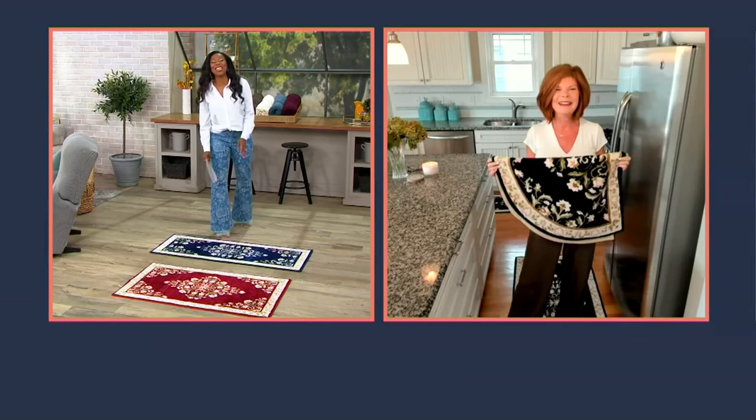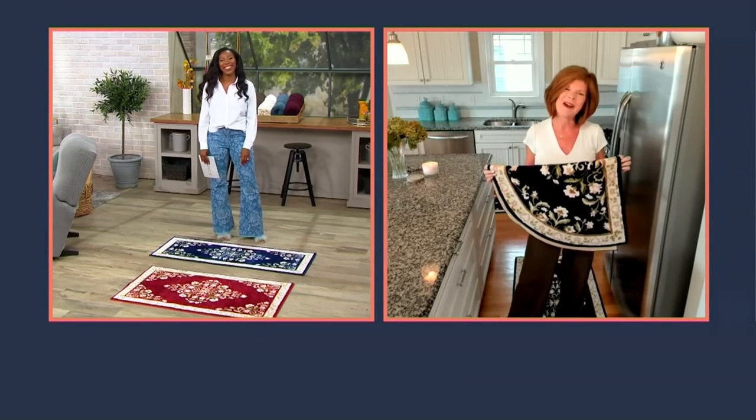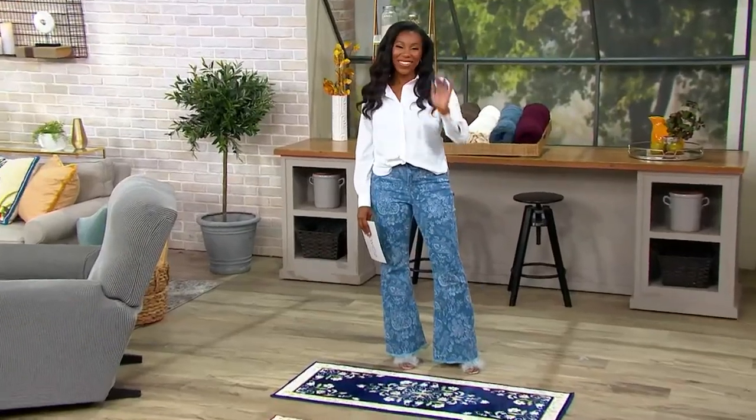So good to see you, Linda. Thank you so much. Happy fall almost! That does it — stay here, there's a lot more shopping ahead on QVC2. I will see you on QVC at noon with Mary Beth Rowe for Hot Deals.